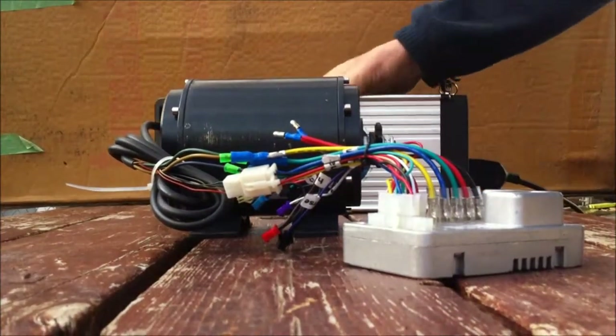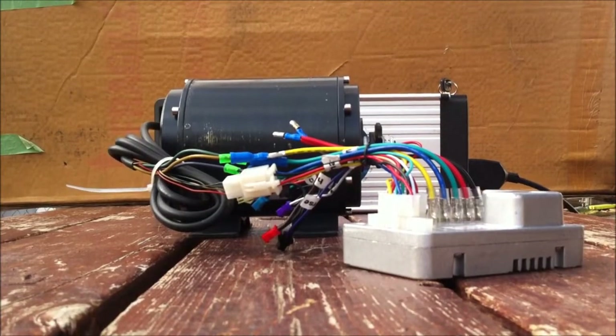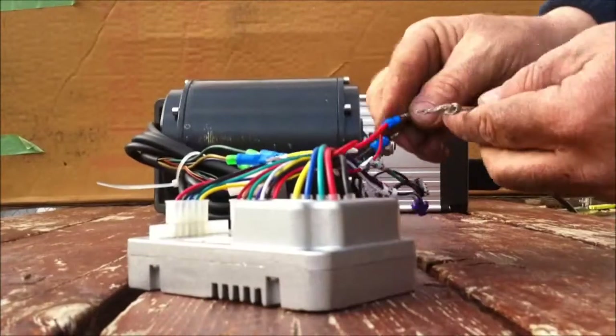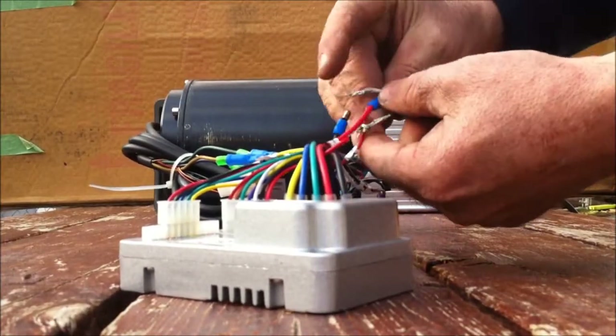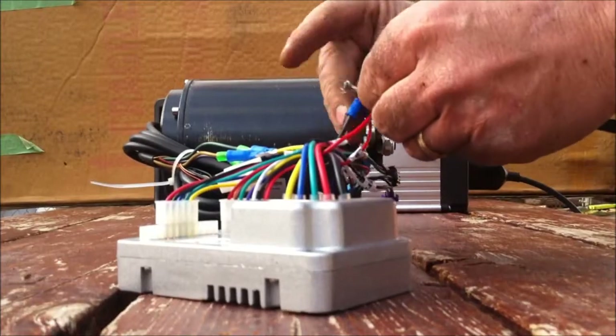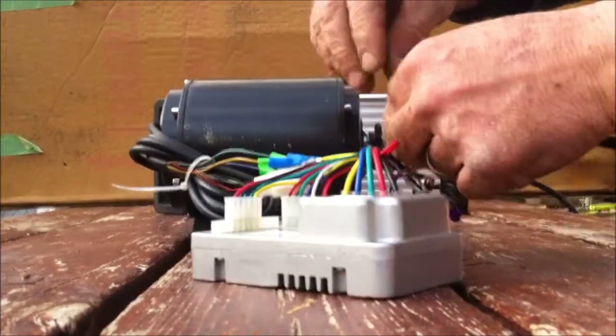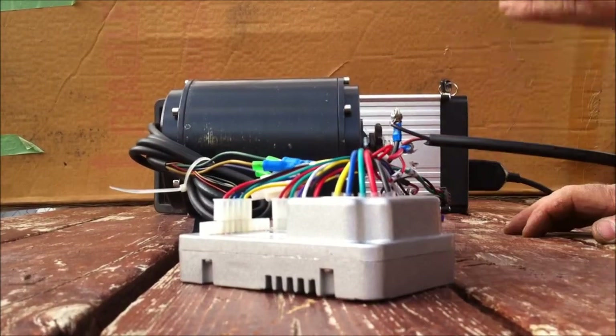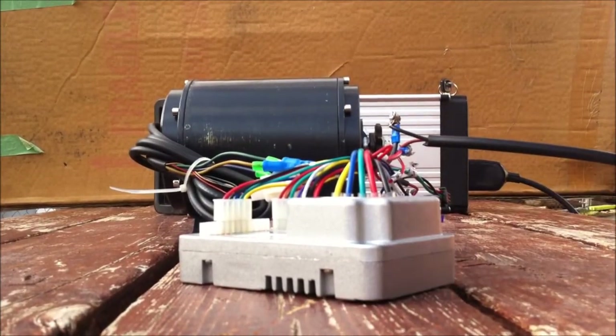We also need some power. Gold motor battery, power leads — it's a little crude but should work for this test. Twist the black to black and red to red. So now we've got power to the controller and the controller's hooked up to the motor.